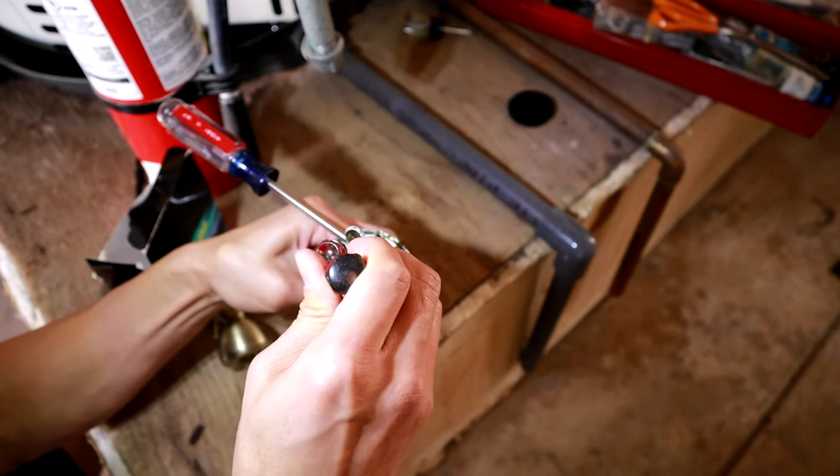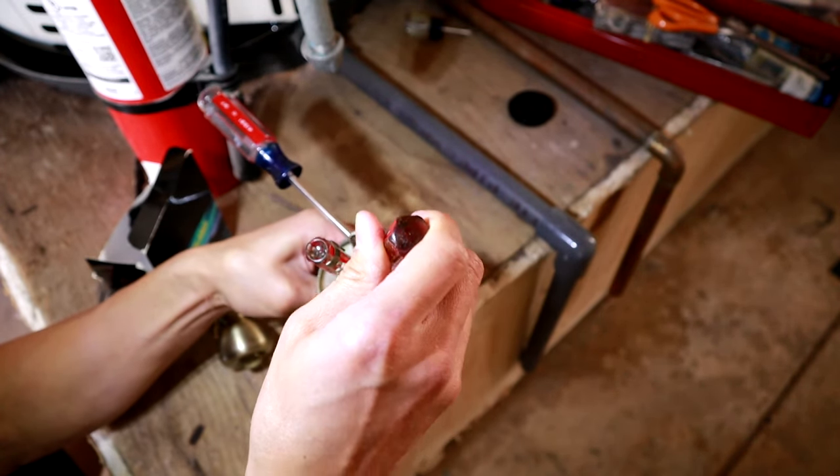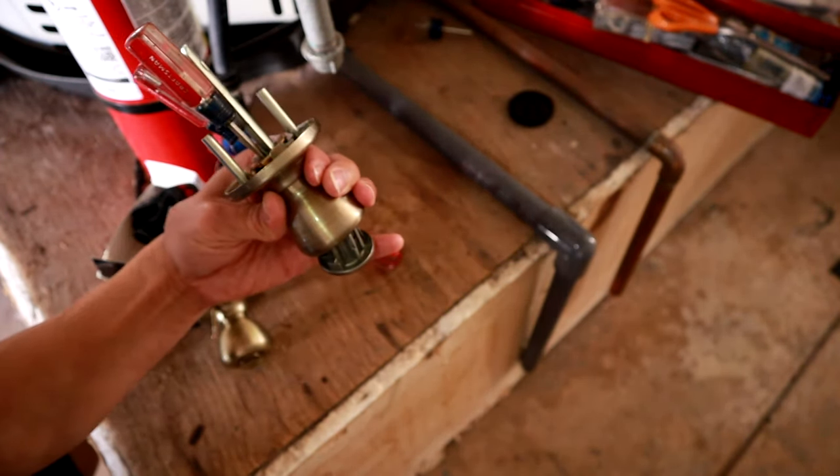You'll feel it behind the actual tab, and then do the same thing on the other side with the longer skinny screwdriver. Once you get it, you'll feel it pop. Try and push both screwdrivers at once and it'll pop out like that.